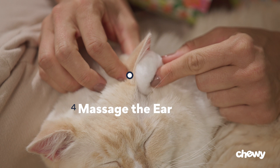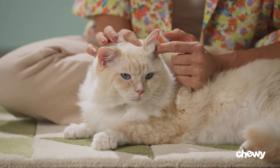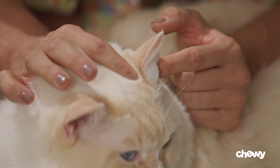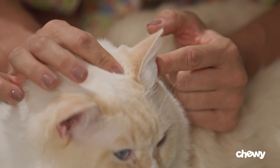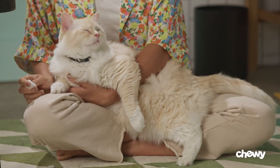Step four: massage the ear. Massage the soft outer part of the ear for about 30 seconds, gently moving it around the cotton ball to loosen any wax and debris. Very few cats are going to sit perfectly still for you, so find a spot that's comfortable for you both and where they'll feel at ease, like on a table or even just sitting in your lap.